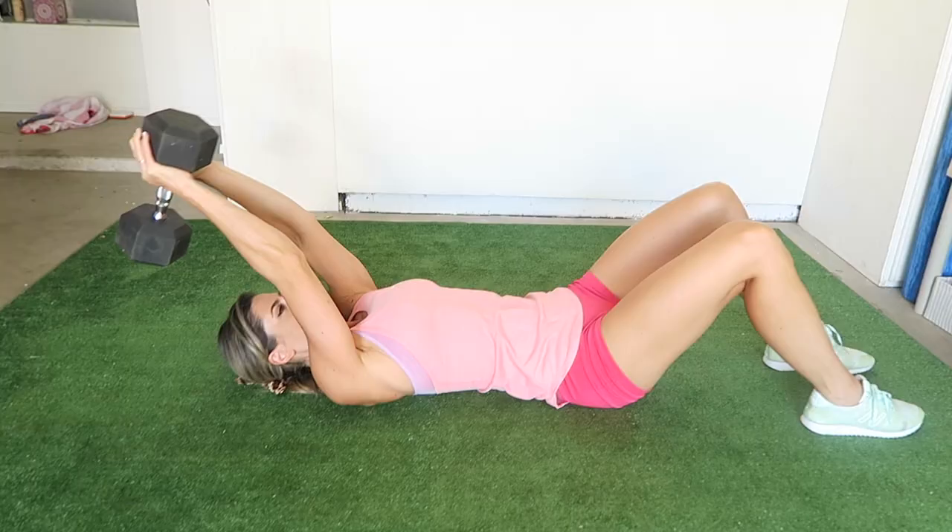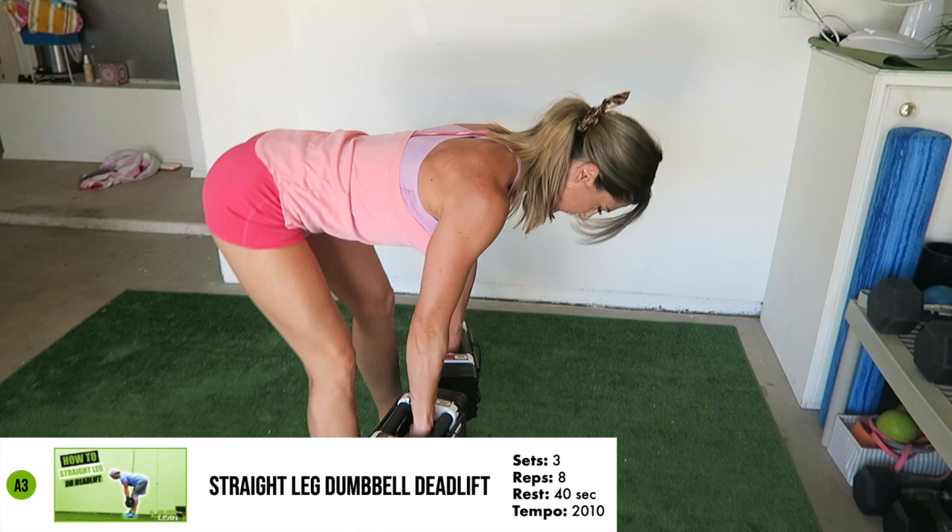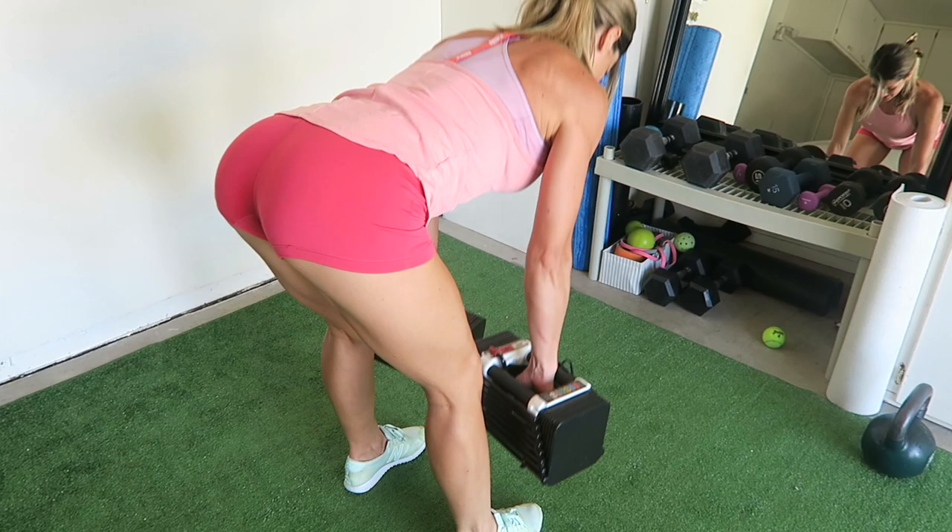The Dumbbell Pullover for seven reps. The Straight Leg Dumbbell Deadlift for eight reps. Every afterburn exercise has been strategically selected to ensure all the major muscles in the body are activated. And the alternating Dumbbell Incline Press for nine reps per arm.